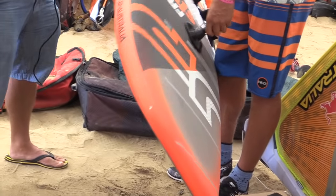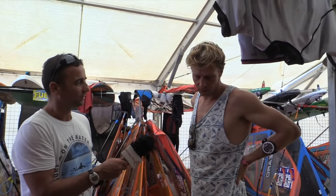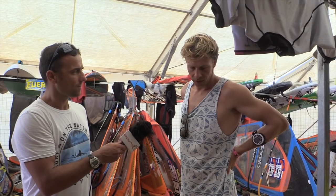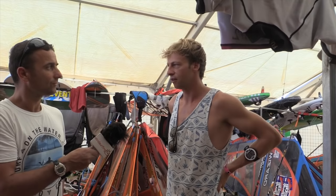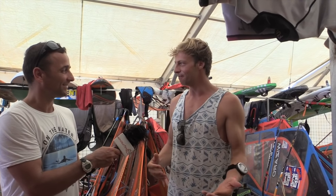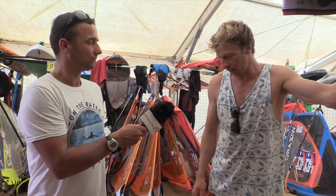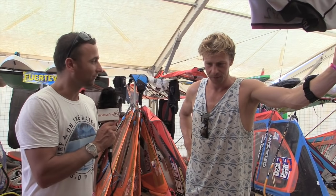This board is 220cm — freestyle boards are getting shorter. A few years ago 230 was normal, now 220 is the sweet spot. Will we see shorter? I'll test for sure, but it has to be rideable for everyone. Even I don't like boards that are too radical — you need to find the balance. Maybe it can still get shorter, but this board is really easy to ride, and that matters for everyone, not just world champions.